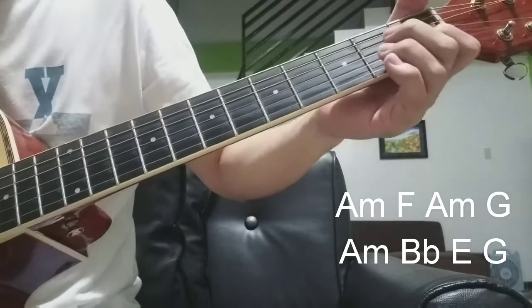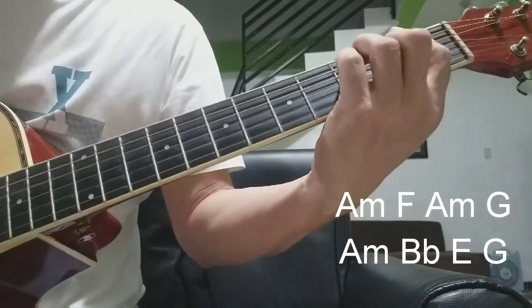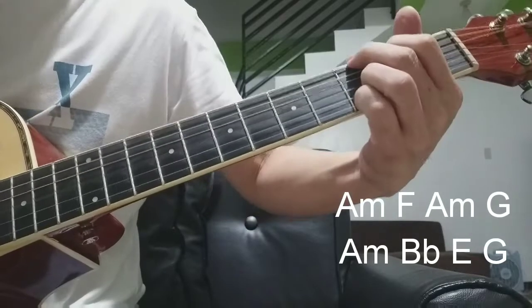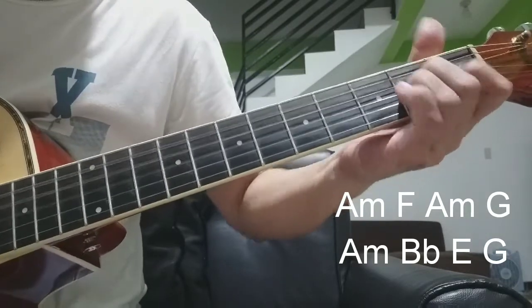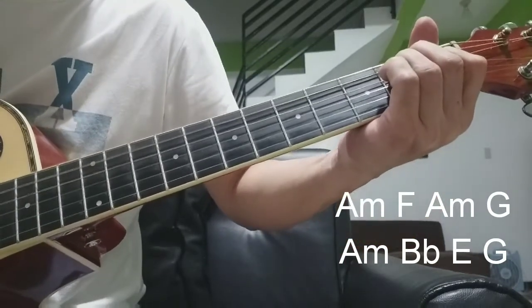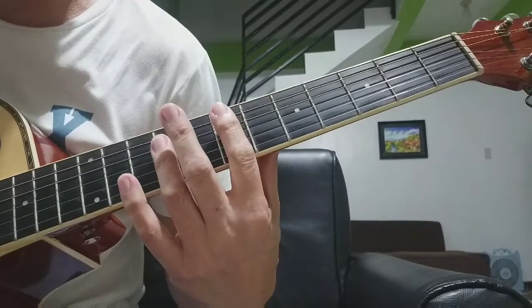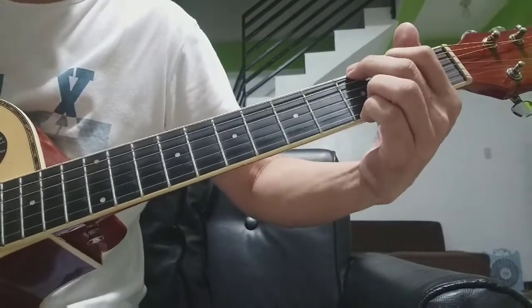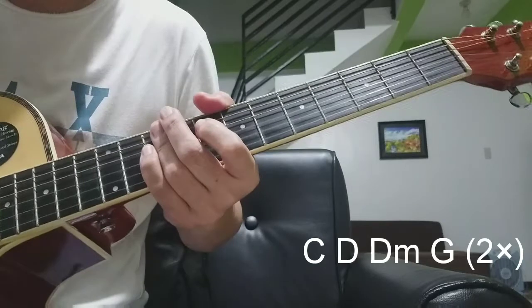Pwede natin kunin din sa baba ang chords na A minor, C, E, A minor. So mga beginners na nahihirapan mag-bar chords, doon kunin sa A minor, F, A minor, G — mustang sa chords niya yung C, D, D minor, G.